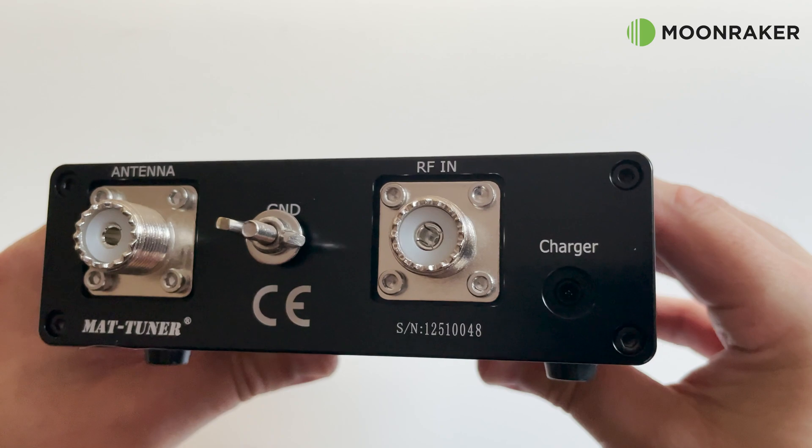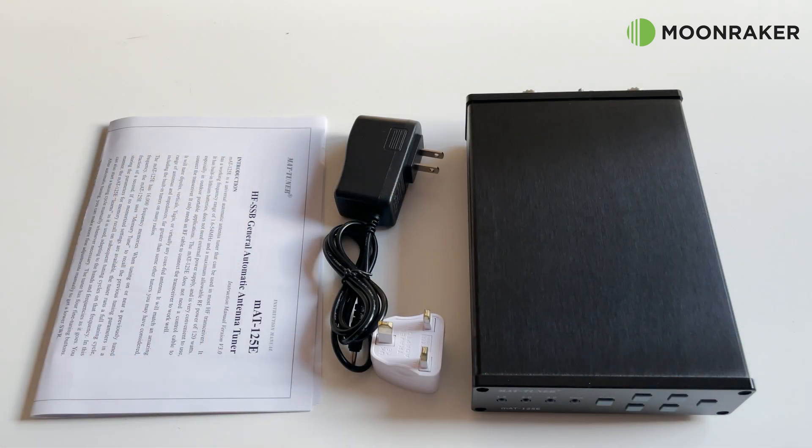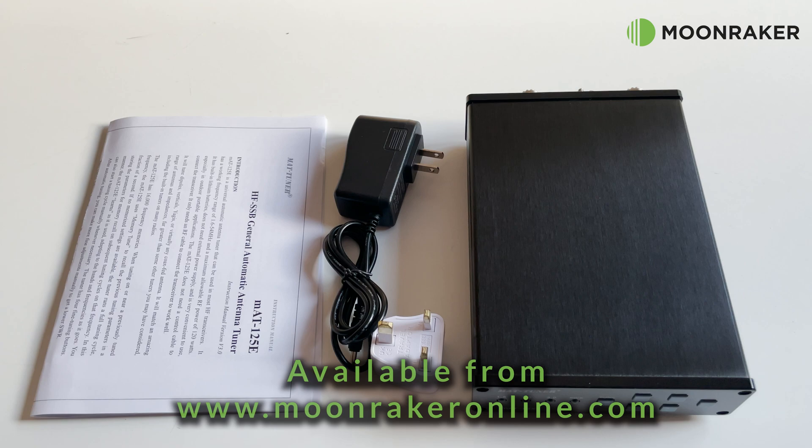If you'd like more information or to purchase the MAT 125E, please visit www.moonrakeronline.com.